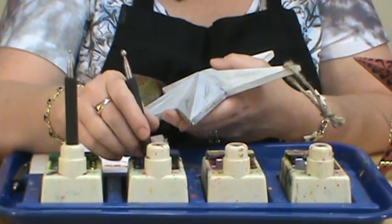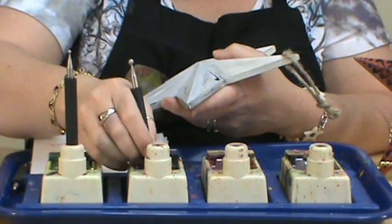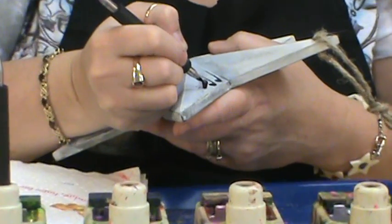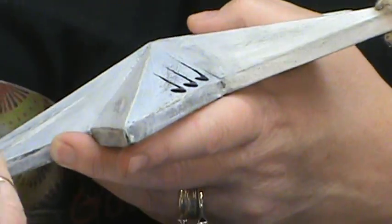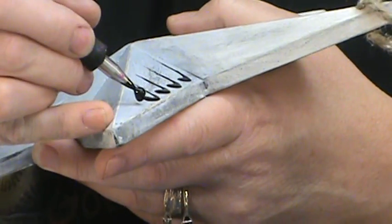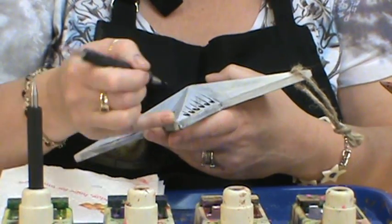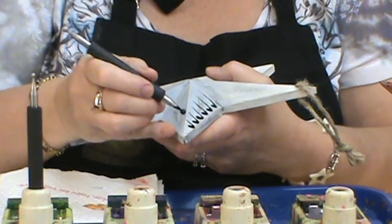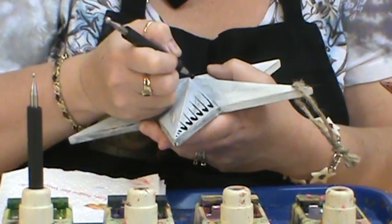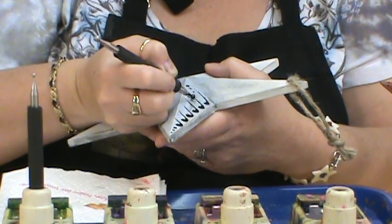I'm just going to come in here and give this a little bit of a swirl when I lay it down instead of pulling each one out. If you need to take your pencil and make your lines where you're going to go, that's fine. I've been doing it so long I can just eyeball it. I have six points on this star and I'm going to come in with a descending dot, and I'm also going to come back up to the top and do a descending dot in between each one.